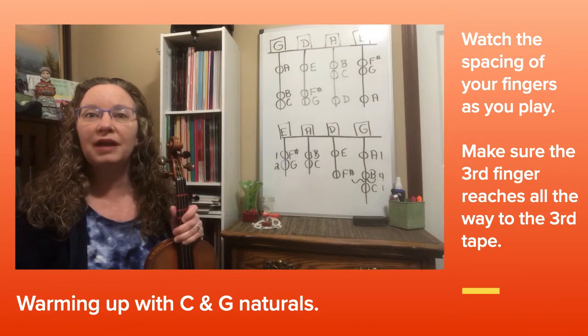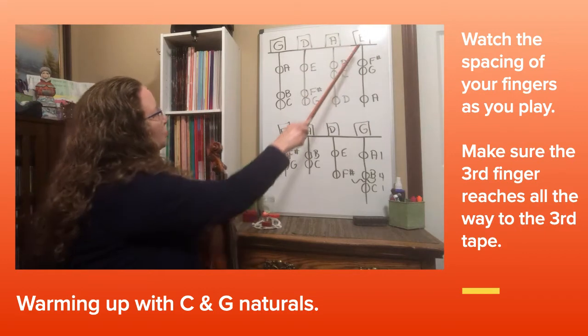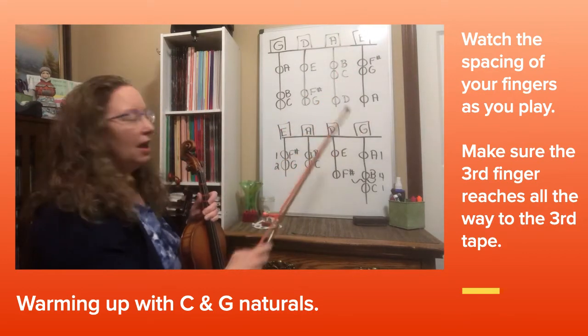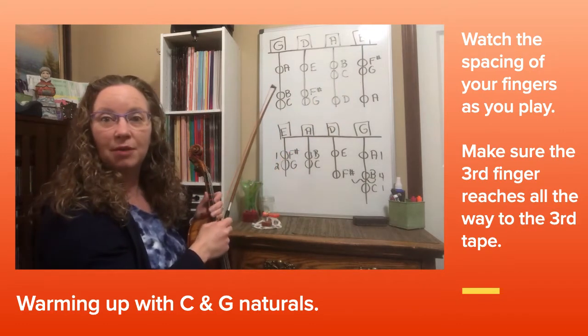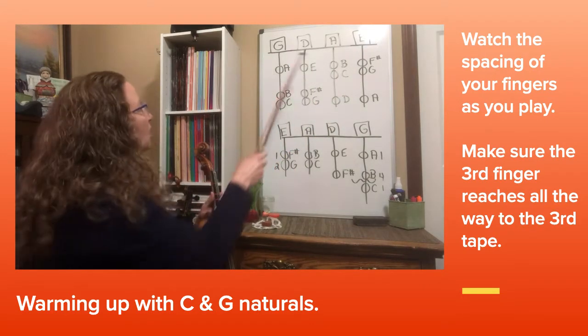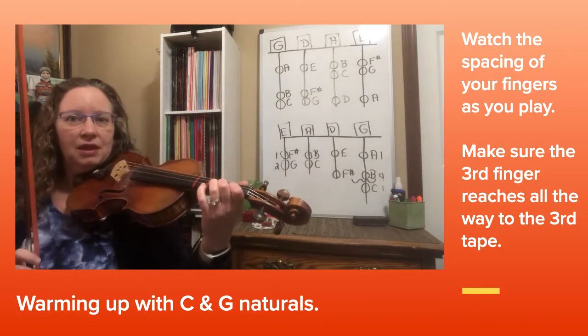Violin players, look at the chart behind me. Notice the A string and the E string — we have a C natural and a G natural on both of those. Let's start off by just doing a drill up and down the A string.